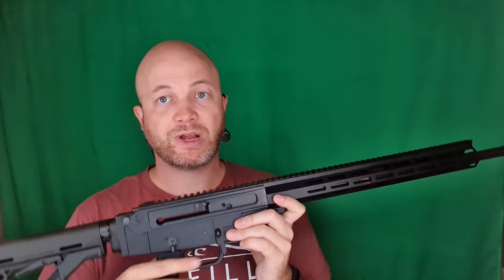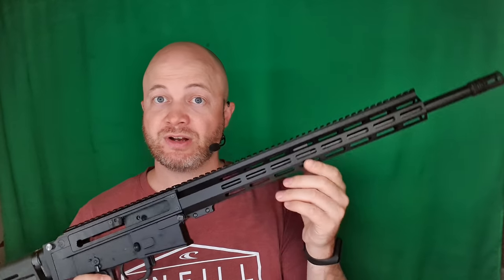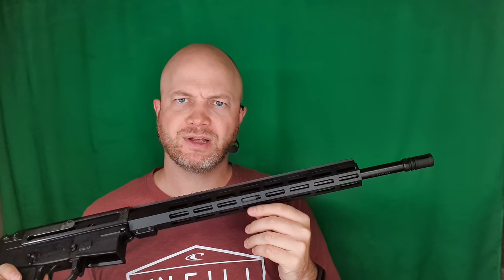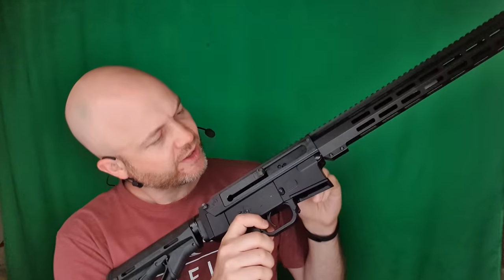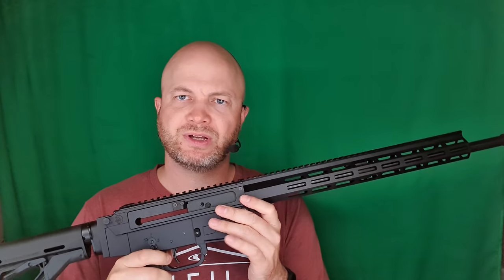This is one of the better rifles for action shooting, three-gun, that kind of thing, which is primarily what I'm interested in it for because I do three-gun and three-gun is fun. Why don't we take a closer look? I just pulled the mag out and I can see that the chamber is empty, so let's get into this thing.